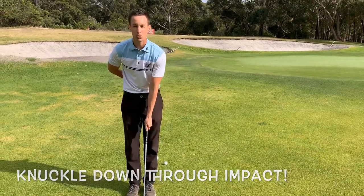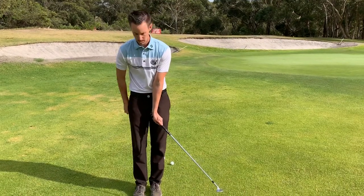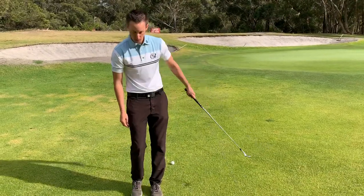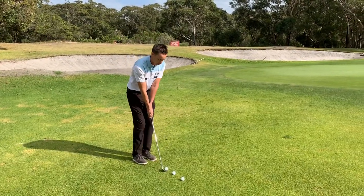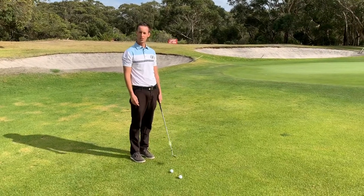What people normally do is when they get back to impact, the knuckle works upwards — and that's our skull — and also that causes it to bottom out too early. So we're working on the knuckle down, and if you do that, adding the right hand now, just hitting a normal shot, feeling like the knuckle stays down to the ground through the ball, we're going to get fantastic contact going through.